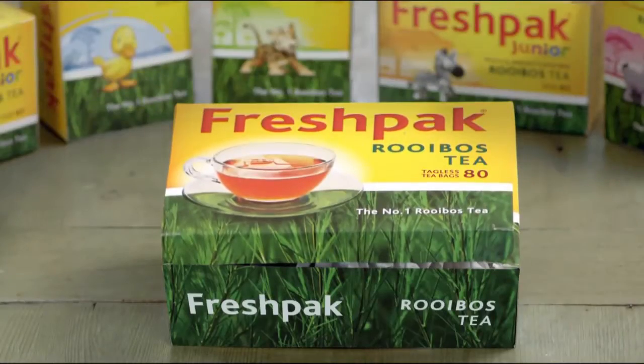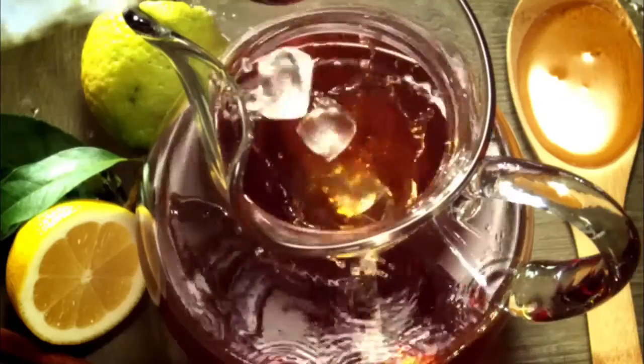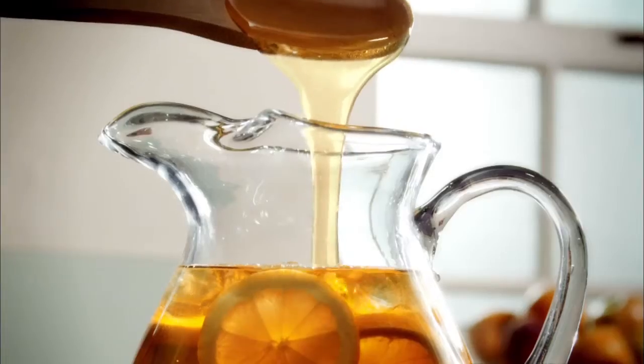Enjoy the natural goodness of FreshPak this summer. Drop a few tea bags into a jug. Pour boiling water. Cool down and create your own twist by adding any fruit your heart desires.